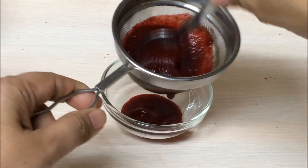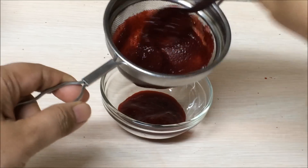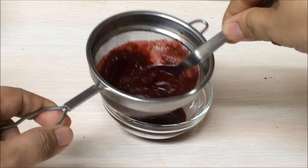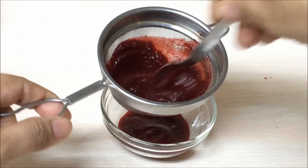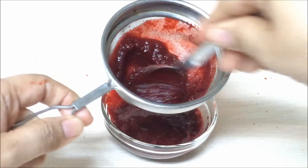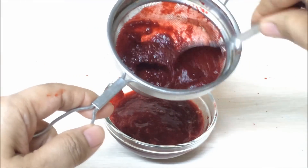The taste is also on the sweeter side, so babies will love it. Once you know they like beetroot, you can make so many recipes — you can add it to rice cereal, you can make porridges, and many more recipes out of beetroot, which I'm going to share in the future. So now this beetroot puree is ready.